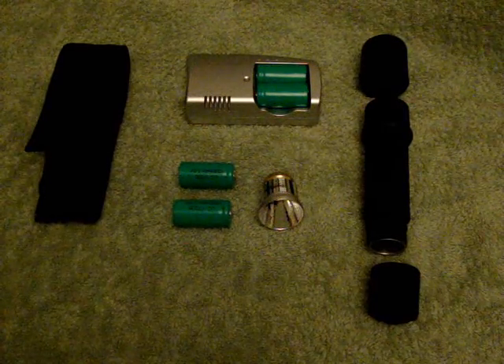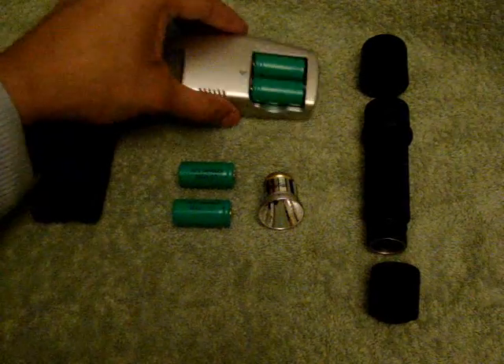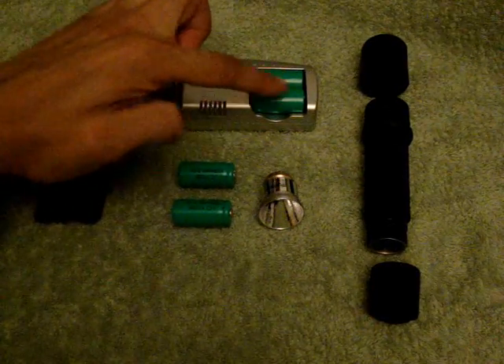I also got the Cree LED bulb. This is the unit which I got from eBay, which came with four 3-volt batteries — one, two, three, four.